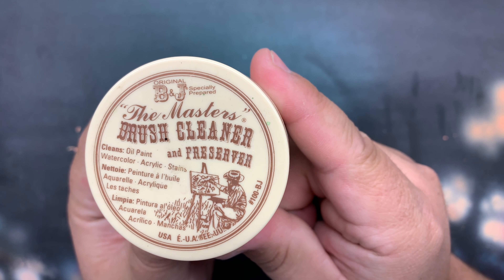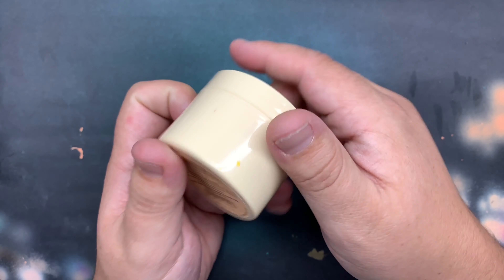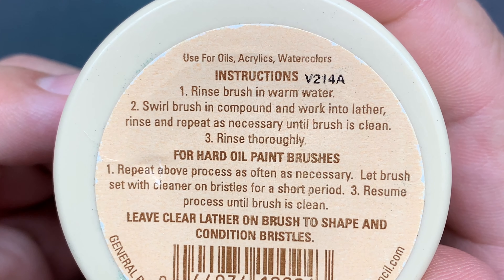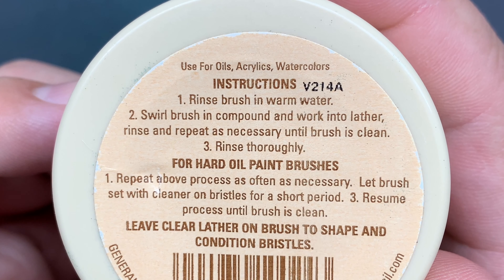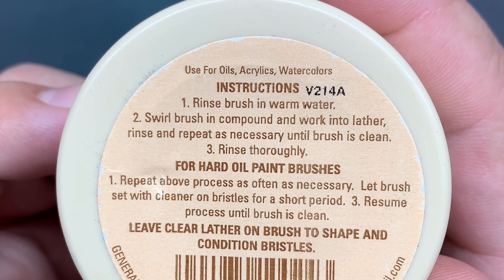Welcome back to another EMR quick tip video. Today we're going to be talking about basic brush care using B&J Brush Cleaner. This video isn't sponsored at all by B&J — I just really like this product and I've used it for quite a while. Buying even a small amount of this lasts for quite some time and it keeps your brushes in a really nice working order.